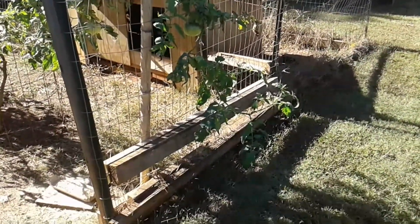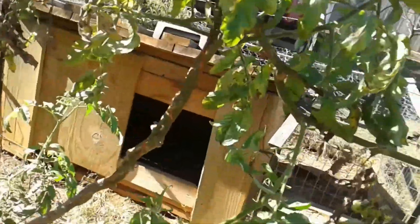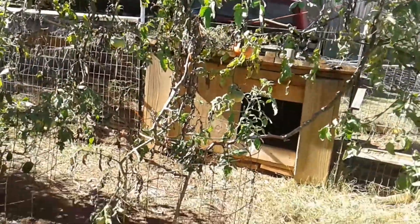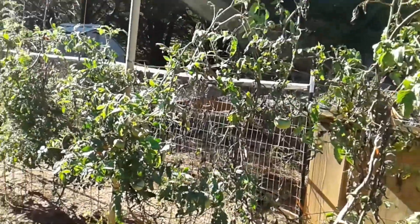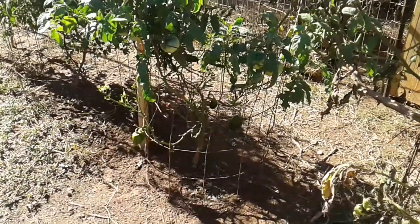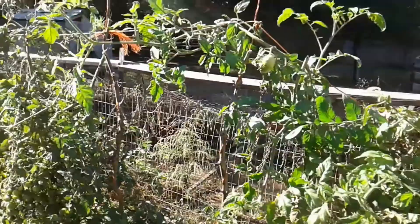Let me show you our tomato plants. This is just one tomato plant I'm showing you here. There's the main stalk. Another branch comes up over here, all the way over here. Now there is a pepper plant down there — it looks like there's two plants, but that's only one plant. This mortgage lifter tomato plant comes all the way over to here.